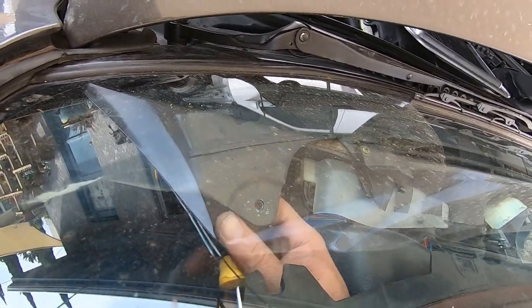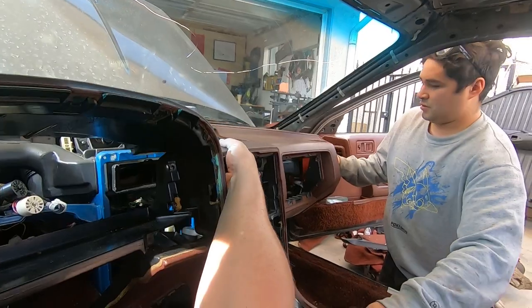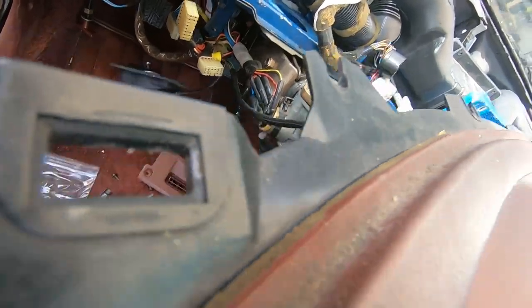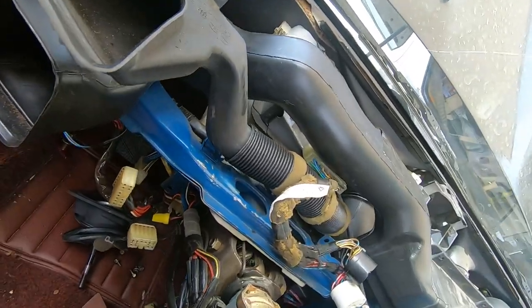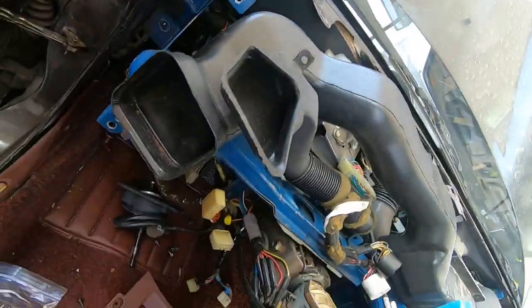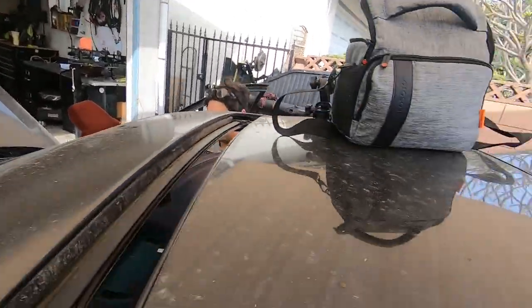Now everything should be good to pull the dash out. Get all the wires pushed back and you'll have a clear space. If you've got a buddy to help you, that's great. The e-brake will get in the way so you have to work around that. Before you fully pull it out, look back there to make sure nothing's still hanging. Those plastics on the dashes are pretty delicate — mine were already broken from the previous owner, and I did break mine a little more just removing it. But I think I can repair some of it.